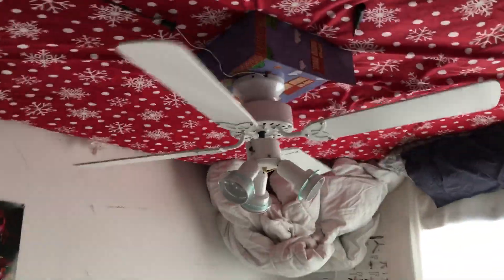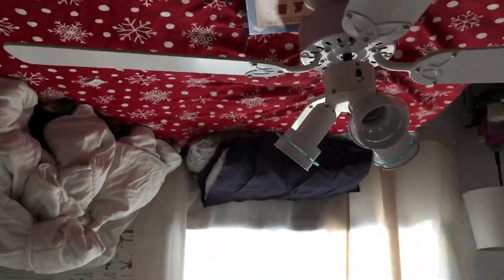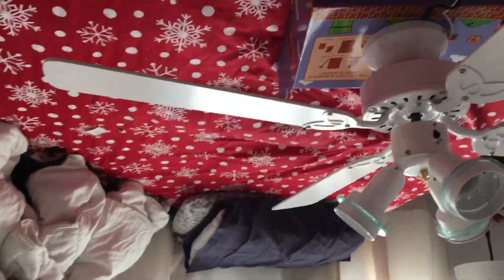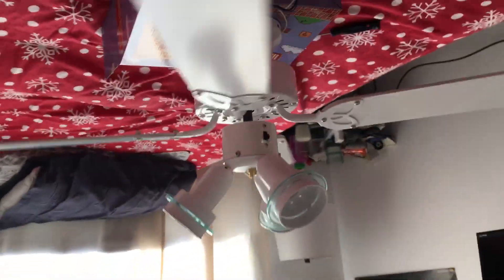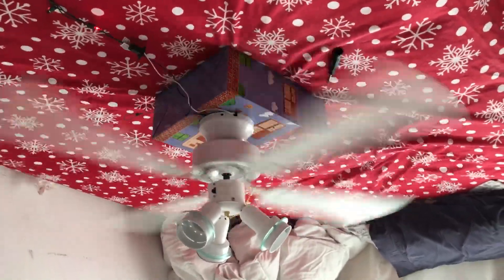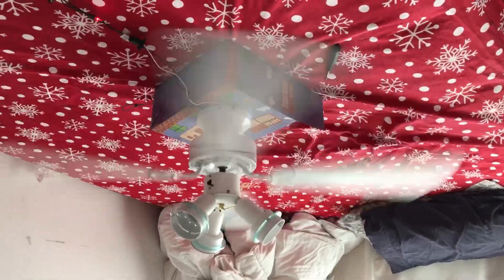I'll have this memory of testing this fan on Christmas Day, because I might — I don't know if I can keep it. Okay, three, two, one. There we go. Oh yeah, maybe high, because high wobbles pretty bad. Wobbles bad on high. But yeah, there's that fan.